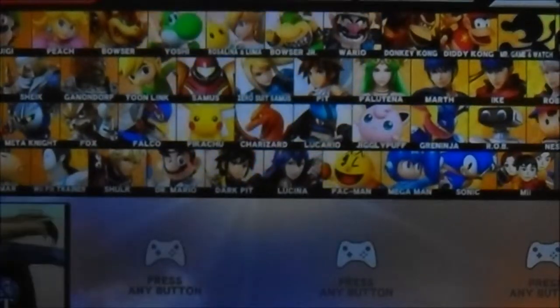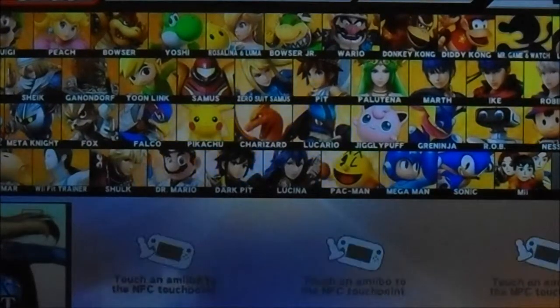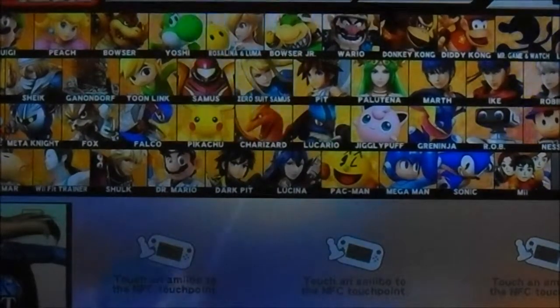I'm going to go with Smash. There you go. And there you have it — Zero Suit Samus.